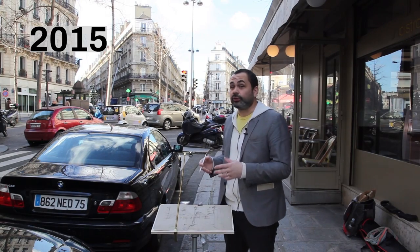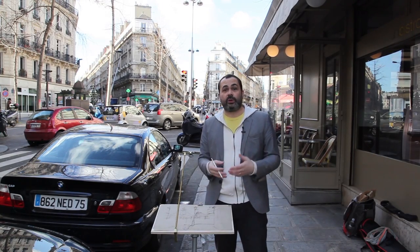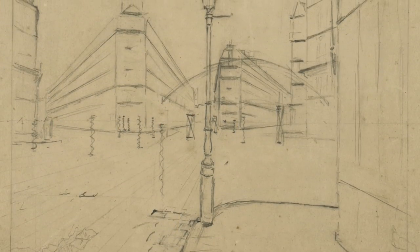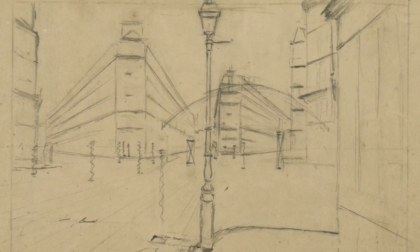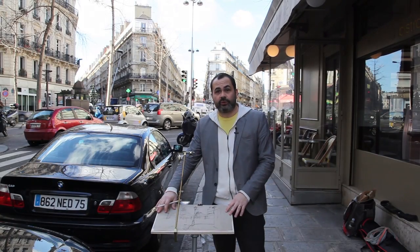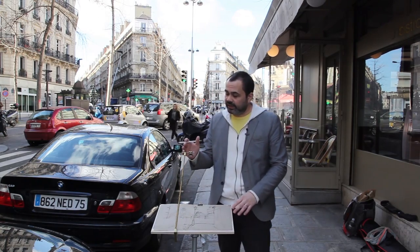I'm here in Paris on Rue de Turin looking at pretty much the same scene that Caillebotte saw when he stood here to draw his preparatory sketch for Paris Street Rainy Day. What I've done is copy his drawing and make a perfect one-to-one print onto a portable drawing table, and to it I've attached a Camera Lucida.